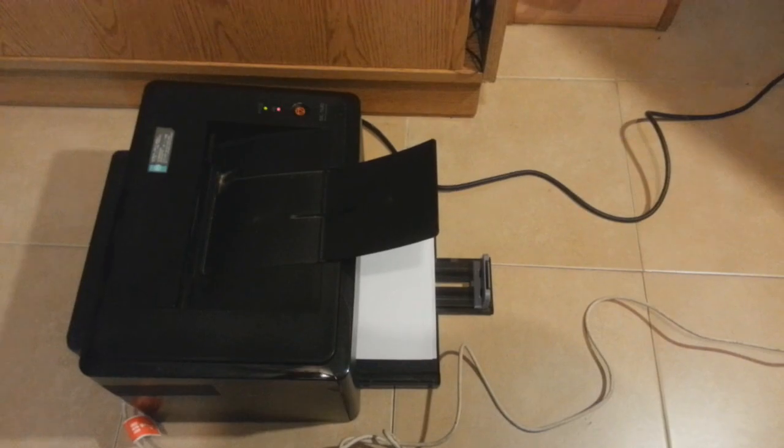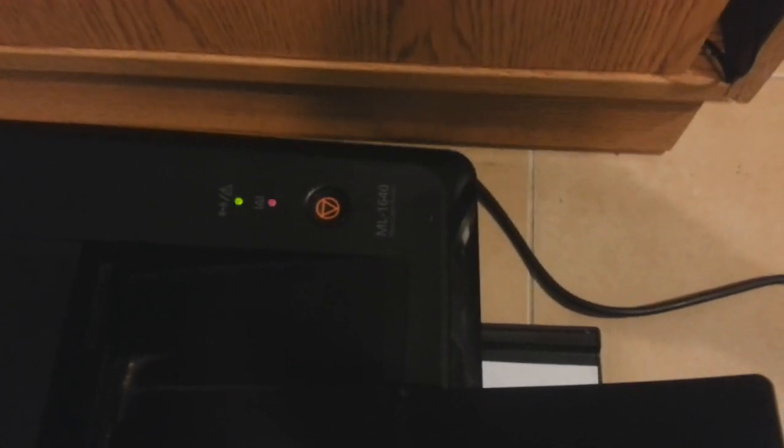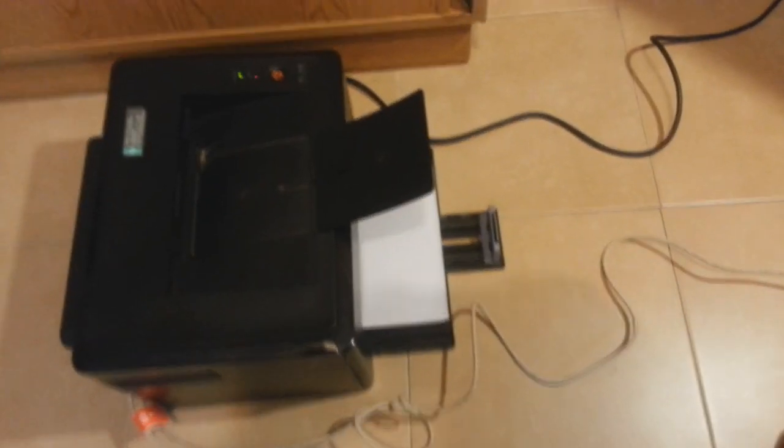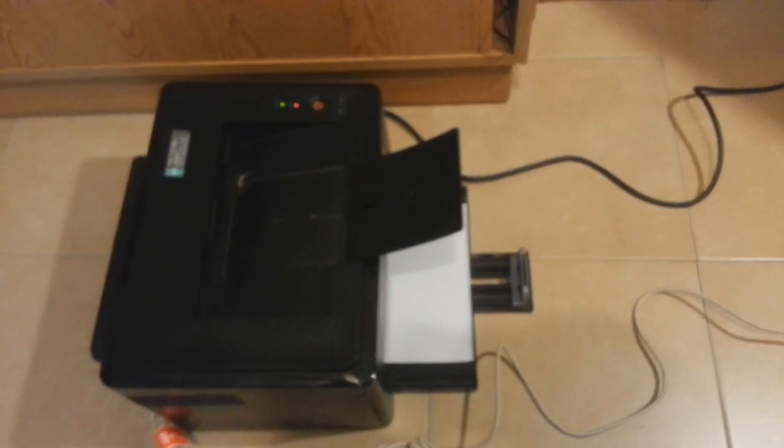Hello everyone, this is Harry Parmyros Communication. Today I am with a printer — this is a Samsung ML-1640 mono laser printer. I have a problem with this printer: whenever I print something, the paper gets stuck in the middle. It completes printing but does not release the paper.